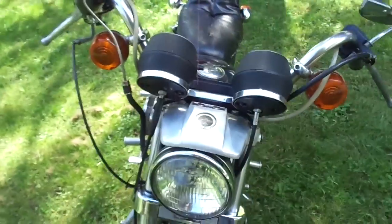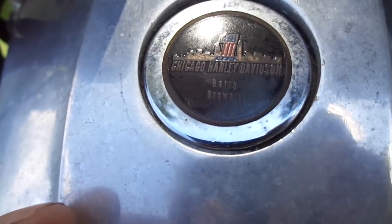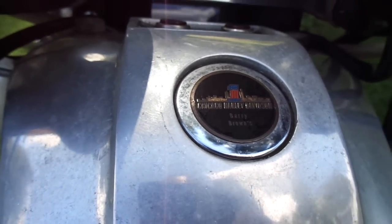I thought this was pretty cool — it would be cooler if it'd focus, right? It says Chicago Harley Davidson Barry Browns. That's always kind of cool when you find a bike that's got the tag from the city that it came from.